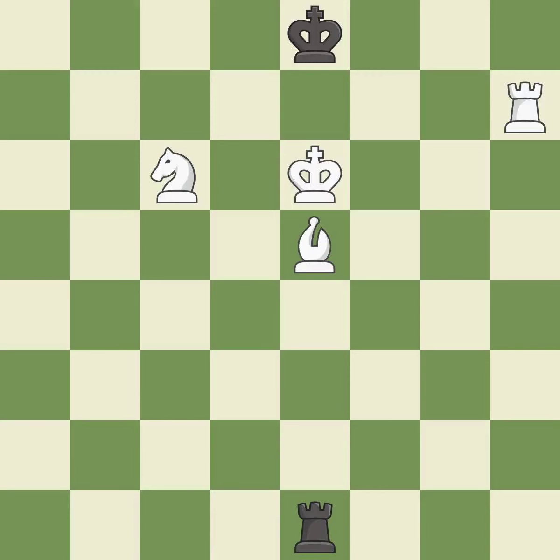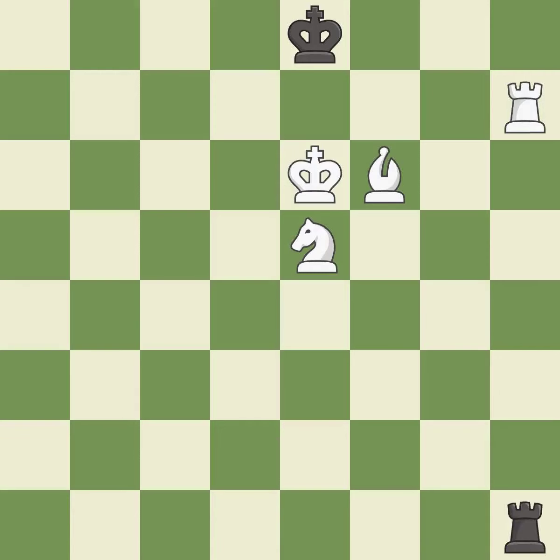A very strong play — it is excellent. This wins, but there is actually a faster checkmate — it is excellent. Right on target — it is best. This continues down the road to checkmate — it is best. That's what I would have recommended — it is best. This continues the checkmate threat — it is best.